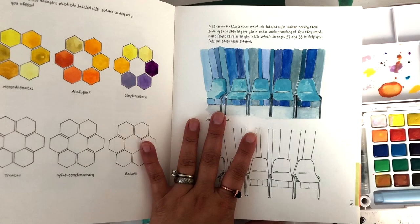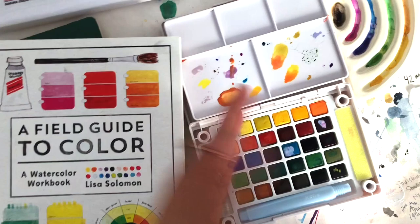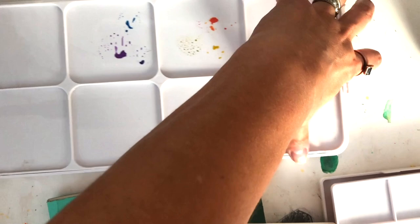The pages are really nice and thick, and I am a huge Sakura Koi watercolor travel set fan. This is the set that I had been using, and then I recently got the giant 60 set, which has so many beautiful colors in it.